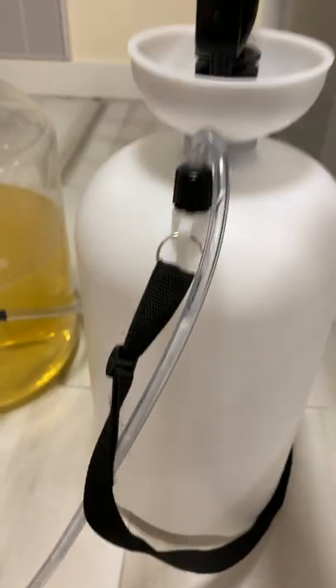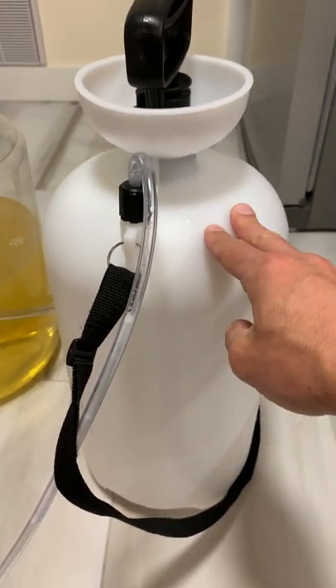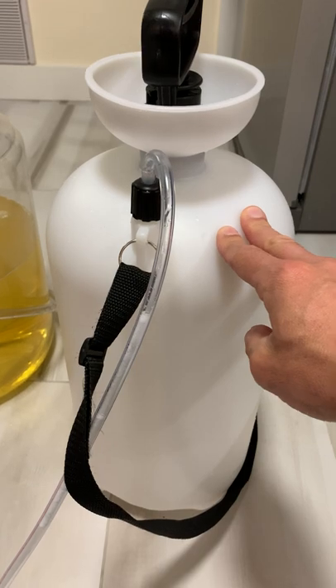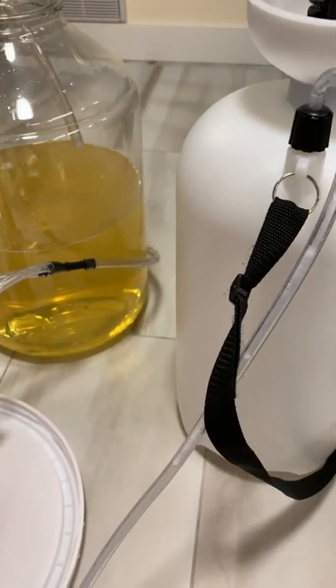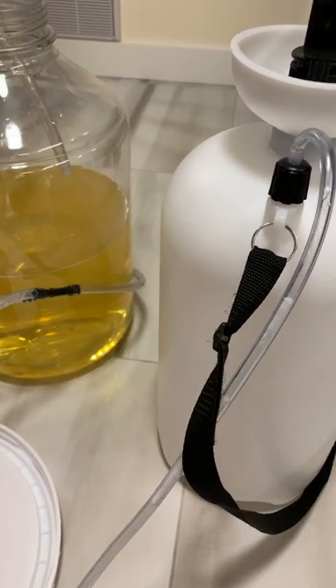Stop pumping when you see the liquid coming very close to the bottom. Stop pumping, as inside the tank you still have some pressure and you want the pressure to finish once the wine is finished, because otherwise you will add air into the wine.